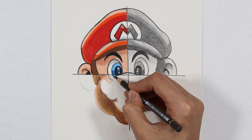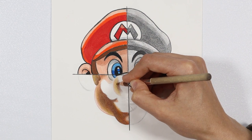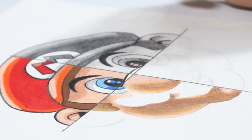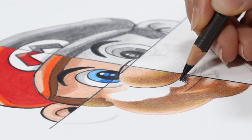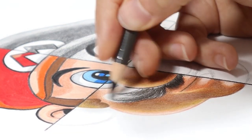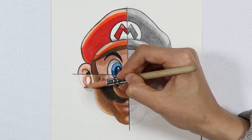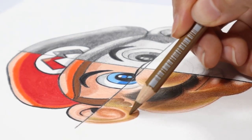Now we're doing the eyes, or the eye portion of this half, then the nose going from light to dark. And as we get to that famous moustache, we draw the individual hairs one by one in the direction of the moustache, filling that light empty space. Same for the ear, starting from the outer edge and going inwards. This is our realistic Mario.